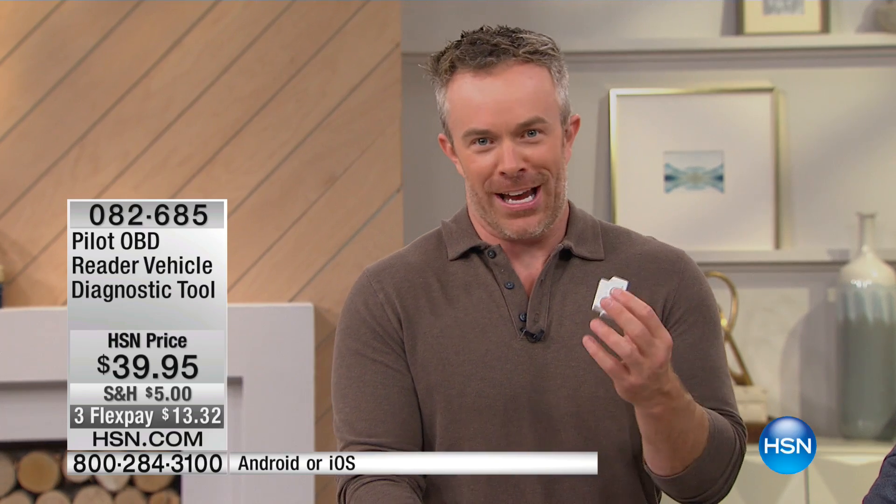Don't you hate it when you get that call? Mom, I got this check engine light. That's their excuse now that they come to think of it — Mom, I can't come home, I got a check engine light. It's like, no, you can come home, it's only that you need air in your tires.